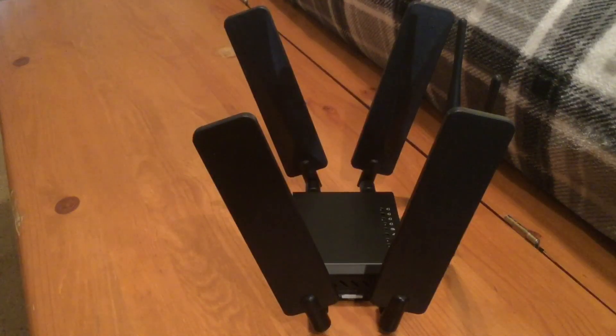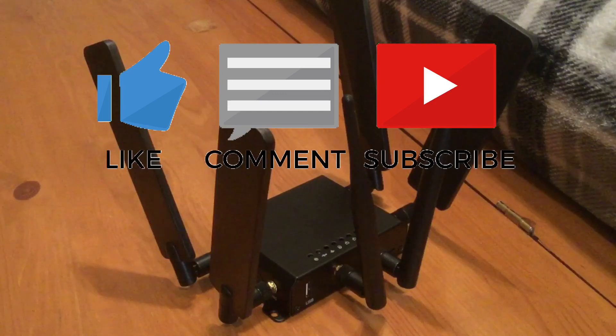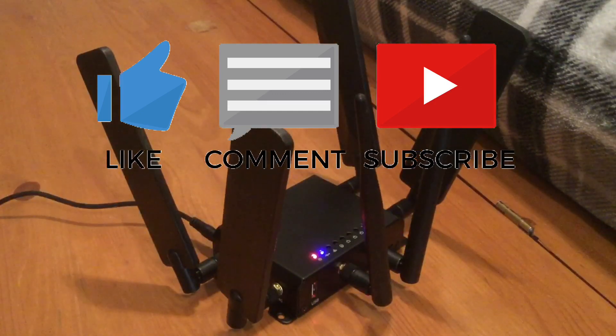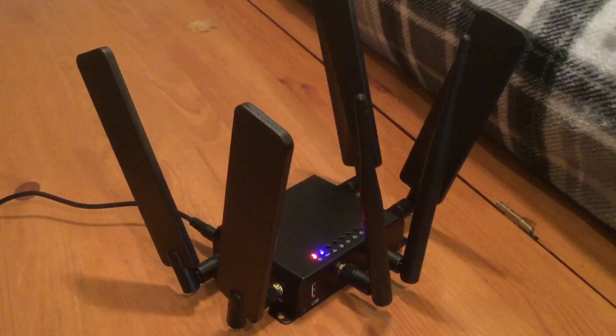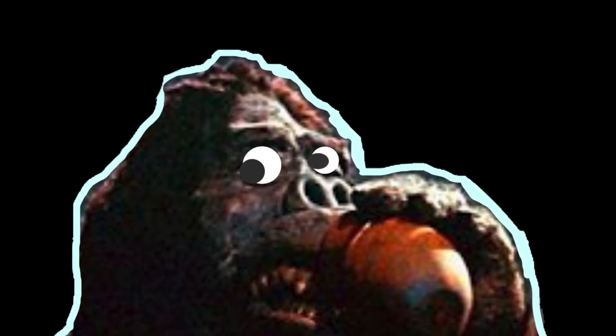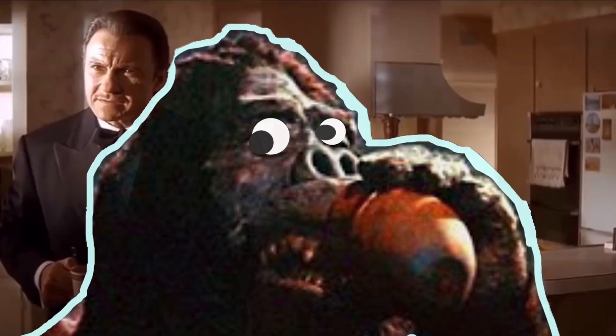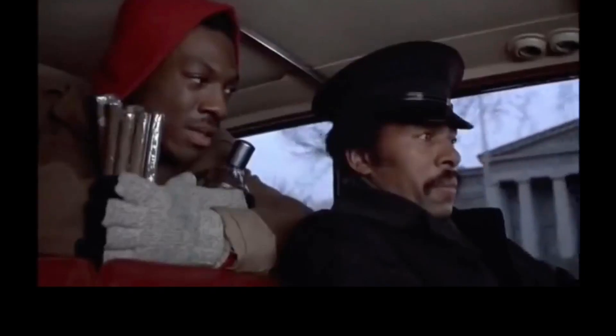So there you have it — I built my own device. Please remember to like, comment, and subscribe, and let me know what you think in the comments or leave any questions. Stay tuned for part two where I'll be talking about the firmware and the performance, and of course I'm going to do speed tests. More to come — thanks for watching and have a good one.